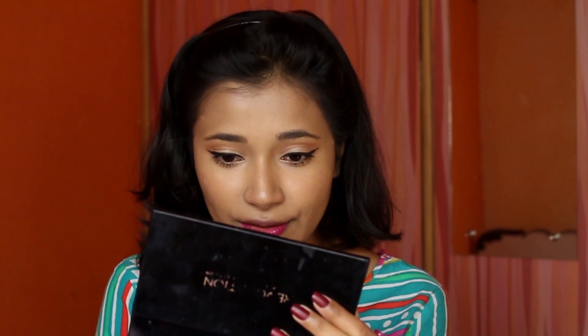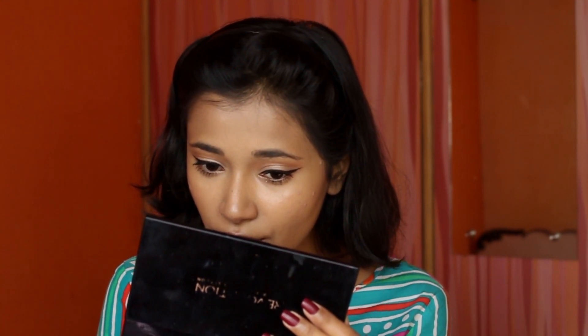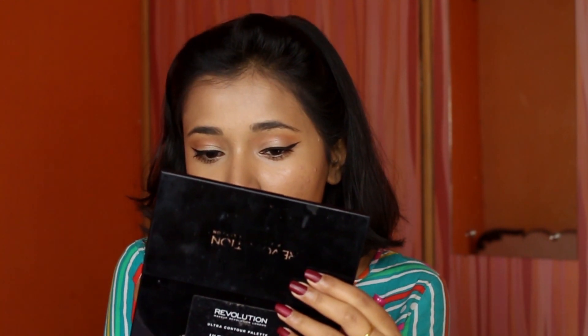I chose a bold pink lip color to match my kurti. I used Miss Claire Soft Matte Lip Cream — shade name in the description. That's the finished look! I wanted to show you how it looks in natural lighting as well, so don't mind the background. I hope you guys enjoyed it and I'll see you in my next video — bye!